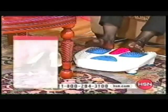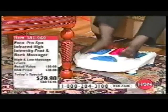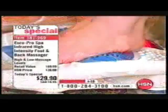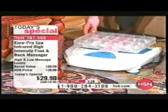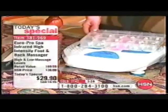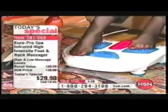When you massage certain points on the bottom of your feet — those pressure points — you can't help but feel more lively and vibrant from tip to toe. The EuroPro acupressure surface comes up and loosens your tight muscles. You're stimulating and revitalizing those sensitive pressure points, and that generally overall improves the way that you feel. Look at that — imagine how great that's going to feel.